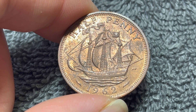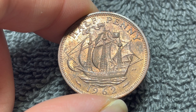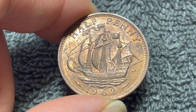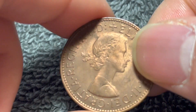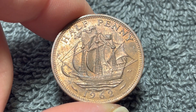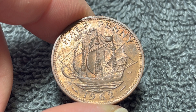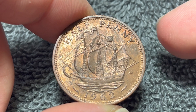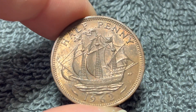1962, being one of the later years, has a rather large mintage in comparison to the rest of the date run — 41,779,200 minted for circulation — making this, even though you can't use it anymore, still a pretty inexpensive coin in the grand scheme of things. I see these sell on eBay rather routinely for about a buck and some change, pretty much regardless of condition, although it stands to reason that nicer examples might be able to command a higher price.